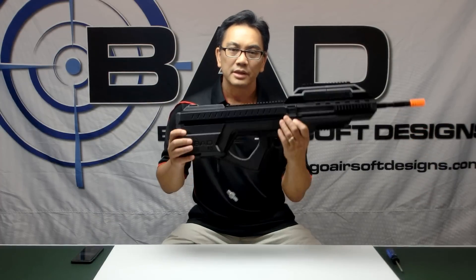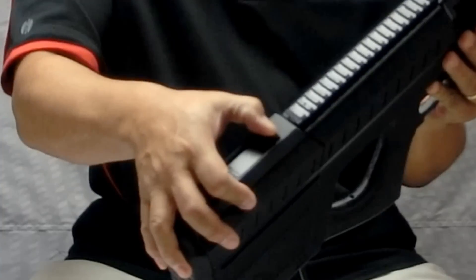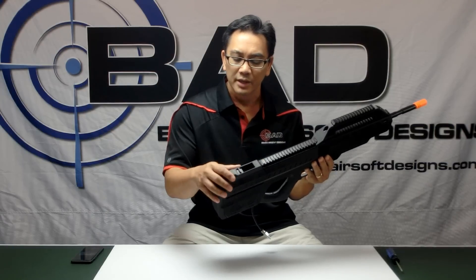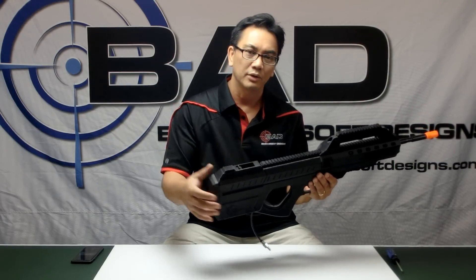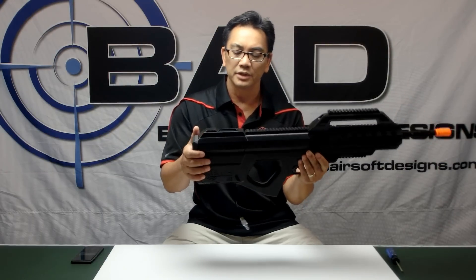The first thing is how do you load this gun? There's a hopper right at the top — you push down this lever and slide it back. It has a sort of lock on it, so you push it down, slide this back, and you can pour the BBs right into the top. It holds about 3,000 rounds. Then just slide that closed and you're good to go.